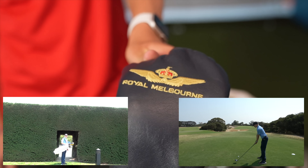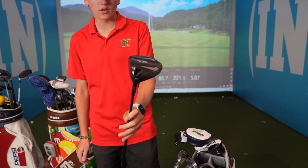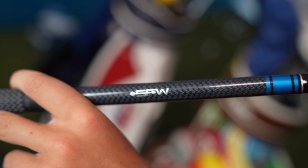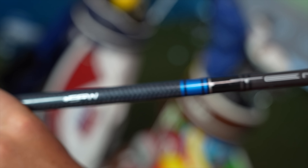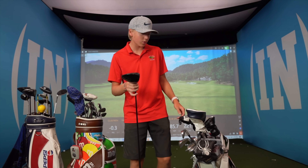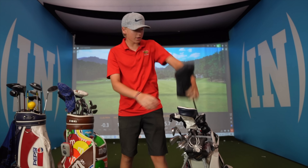This is my driver — I got a nice Royal Melbourne head cover when we went there. I use the Titleist TS2 with 9.5 degree loft. The shaft is stiff and it's 55 grams. Lately I've just been hitting three wood and my three iron hybrid off the tee.